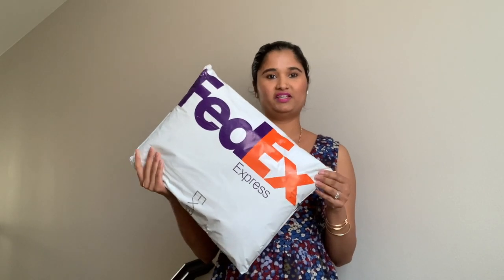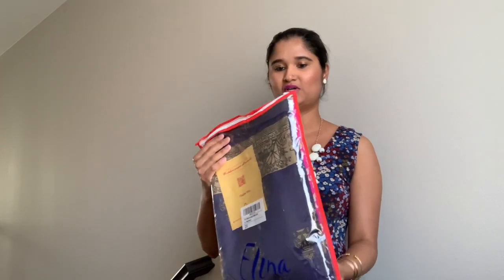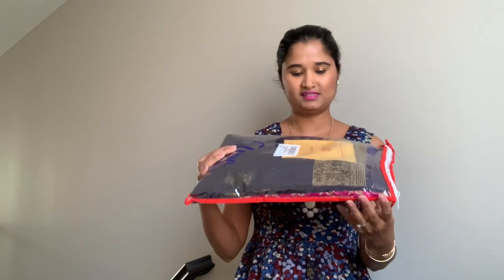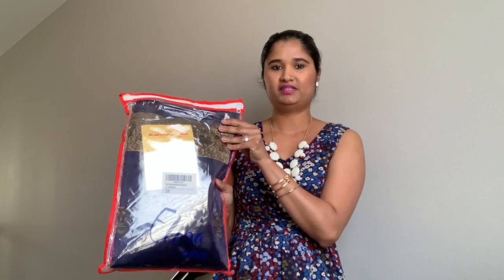Alright, so this is the next package right here. I'm going to go ahead and open this with you guys. So that's what it looks like on the inside. Alright, so these are the two saris that I ordered, and I'll go through them individually. So the first one looks like this — it comes in this zipper packet right here, which is actually really nice because you can store it back in there for safekeeping.